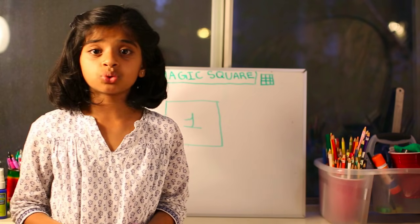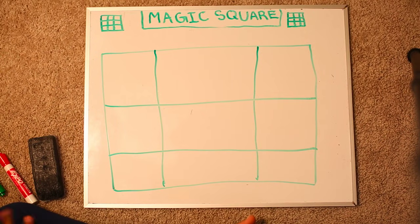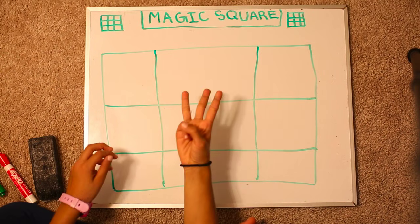Let's do a magic square of size 3. So before we start filling this whole square with numbers, we need to learn 3 rules.